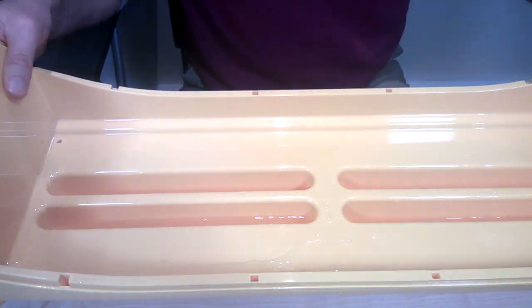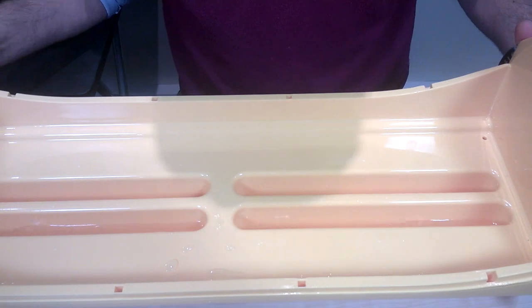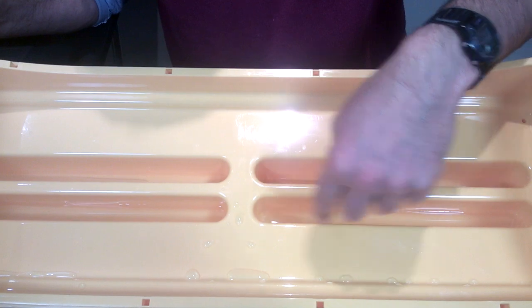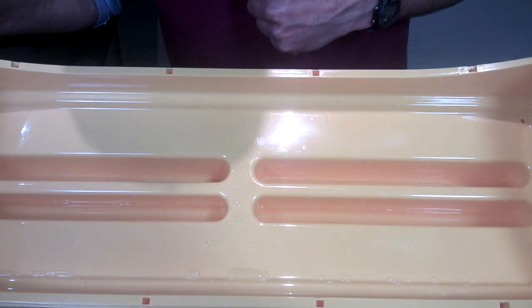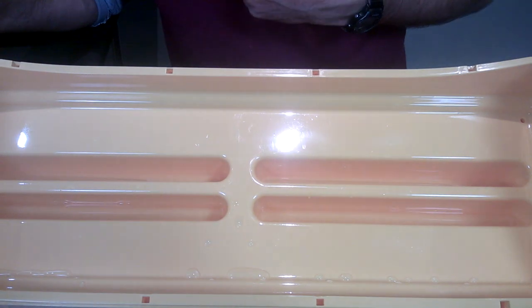We'll briefly show you the Octagon 40. The Octagon 40 has a similar setup — two sets of channels this time because it's double the size. We fill one side for the first 19 days.